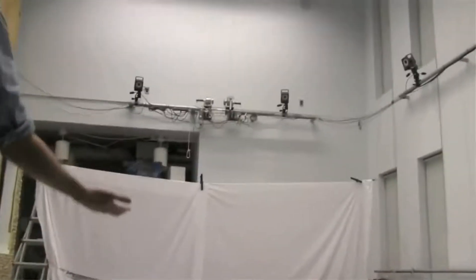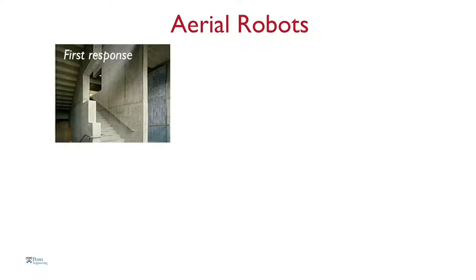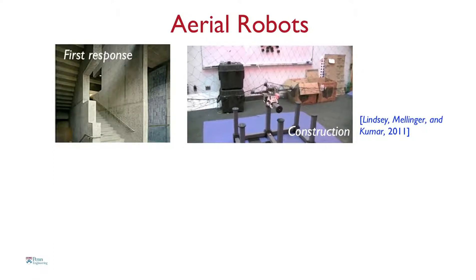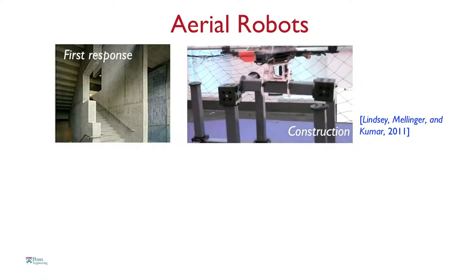So why build robots like this? Robots like this have many applications. You can send them inside buildings as first responders to look for intruders, look for biochemical leaks, or gaseous leaks. You can also use them for construction — here our robots are carrying beams and columns and assembling cube-like structures.